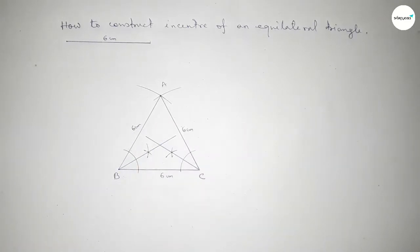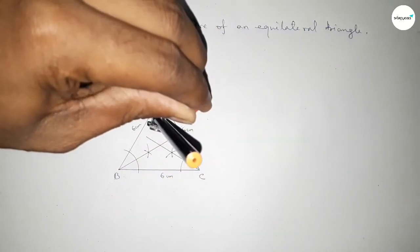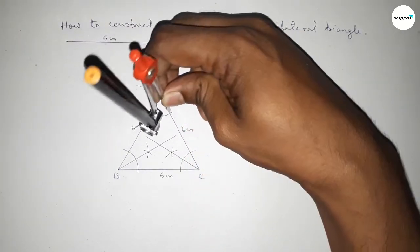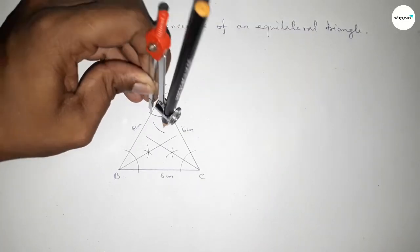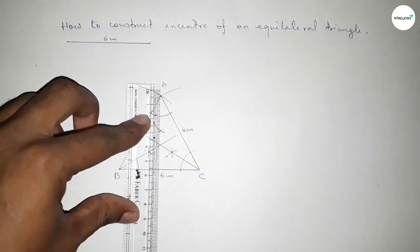Now bisecting angle A. Put the compass at A and taking any length, draw an arc. With the same length, put the compass on each intersection and draw arcs — both curves intersect at a point. Join this bisector of angle A.